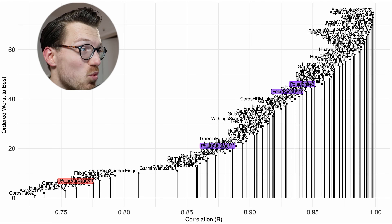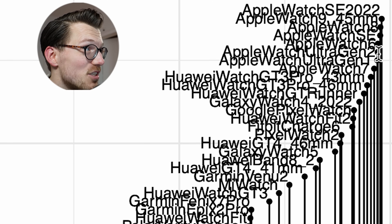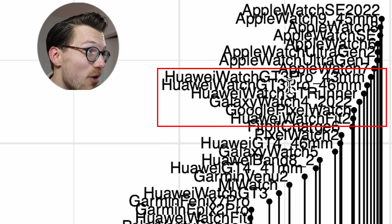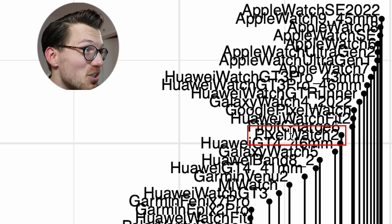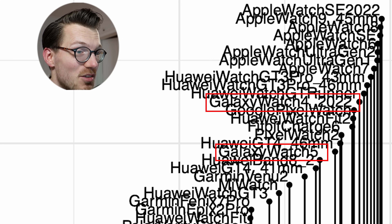Some of these are already quite old — like the Polar Vantage M — and doing quite a bit better than the Polar Vantage V3. As many of my subscribers will know, some of the best watches out there for heart rate tracking are Apple watches. Also some selected Huawei watches are quite good, the Pixel Watch 2 seems to be a good heart rate monitor, and some Galaxy watches are not disappointing either. But let's move on to some of the other workouts.